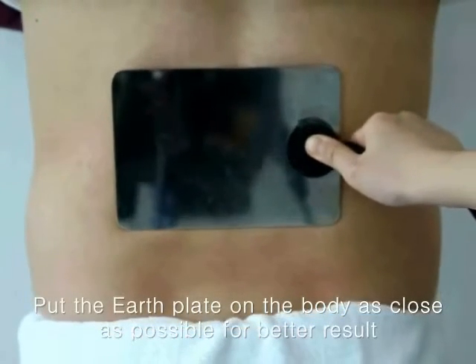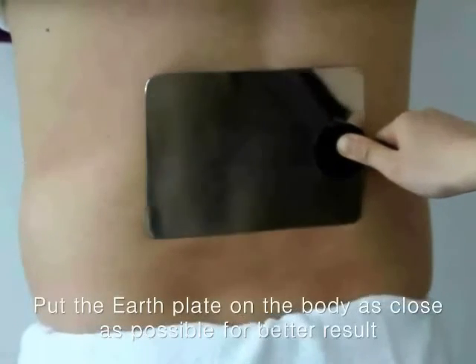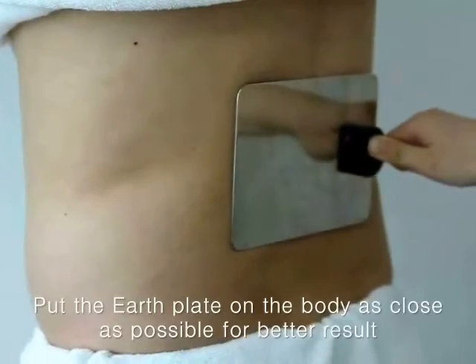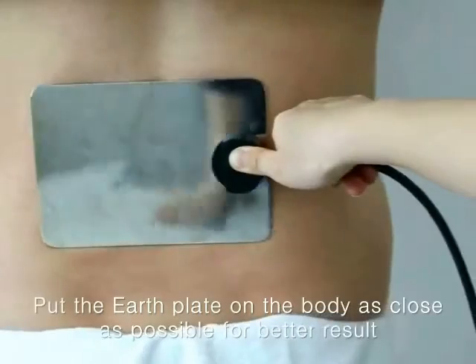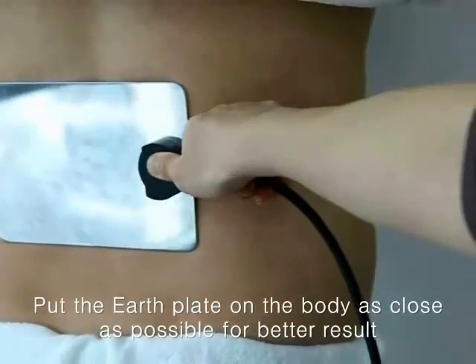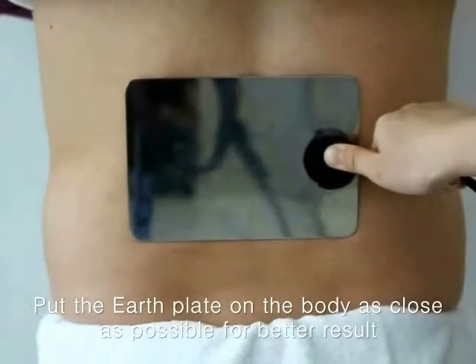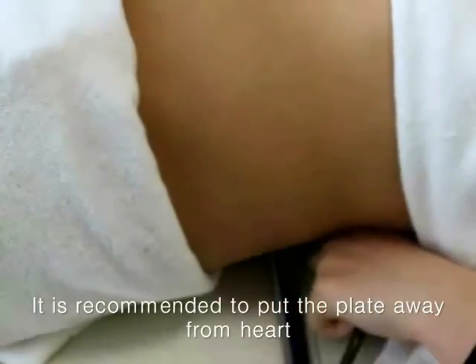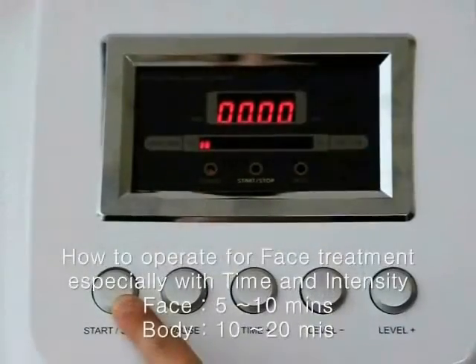During the radio frequency treatment, you must put this earth plate on the body as close as possible. During the treatment, don't take off this earth plate from your body. In addition, it is recommended to put this plate away from the heart.